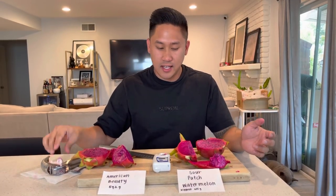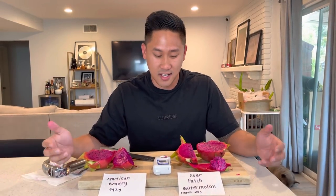Hopefully this variety taste comparison helps you guys differentiate the Sour Patch Watermelon and the American Beauty, and helps you know which ones you want to grow. If you guys want to grow both — also a very good idea. I like them both, but right now this one has my heart a little bit more. Alright guys, if you enjoyed this video please hit the like button. If you have any comments put them in the comments section below. If you want to see more dragon fruit and grafting videos, go ahead and hit the subscribe button so you won't miss a single thing. Have a wonderful day — bye guys!